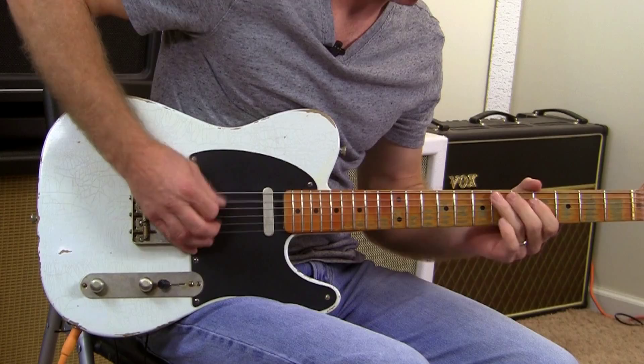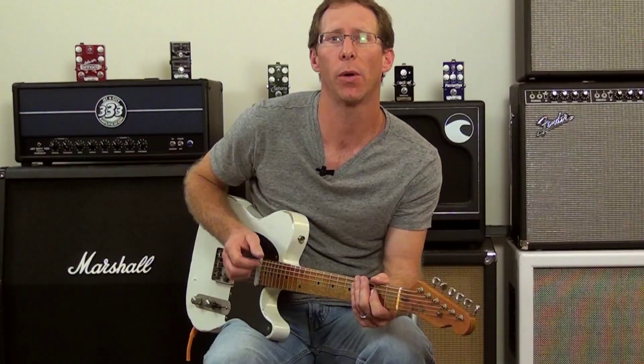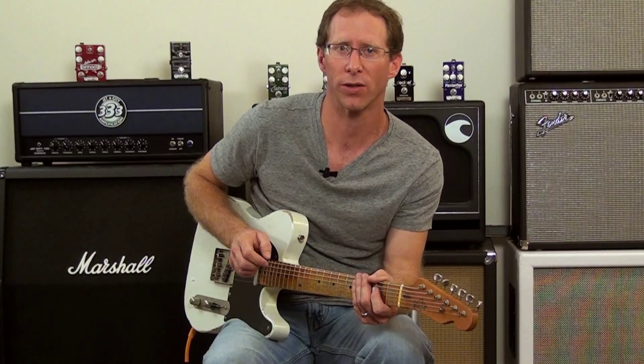Another thing we wanted to design into the pedal was the ability to have a glassy type of sound. So we added a presence switch that goes from normal to more of a glassy presence. And it sounds a little bit like this.